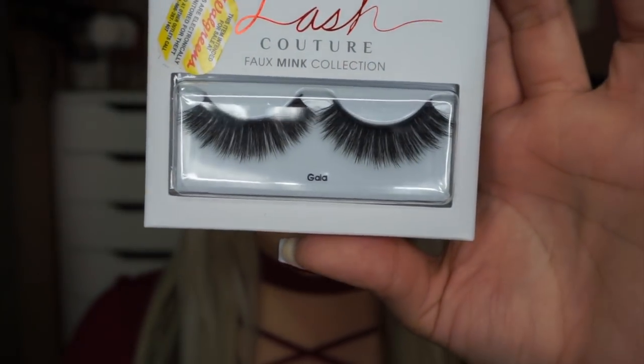The pair that I'm going to be wearing today are actually called Gala. This is what they look like — they're super full and long. I'm going to show you guys what I do and how I put on my lashes so that they are more comfortable to wear.